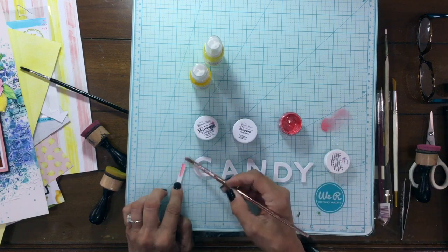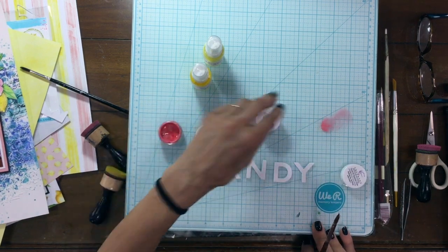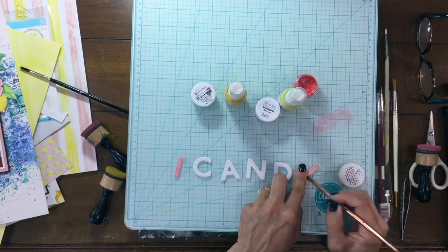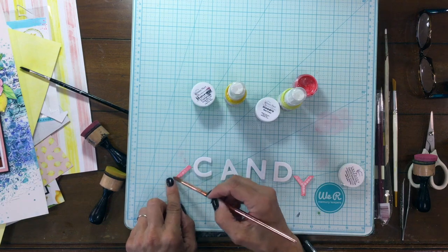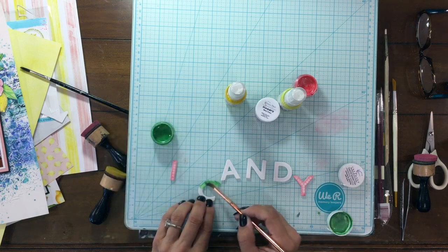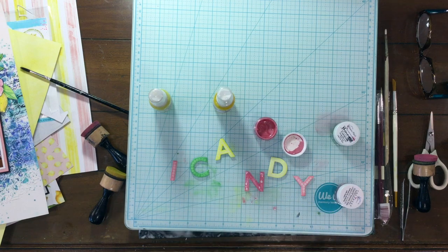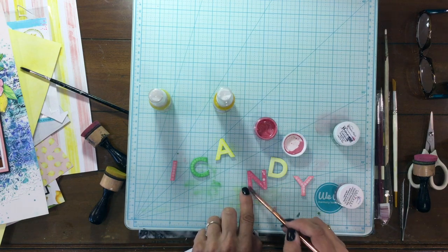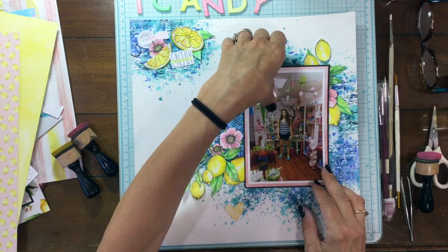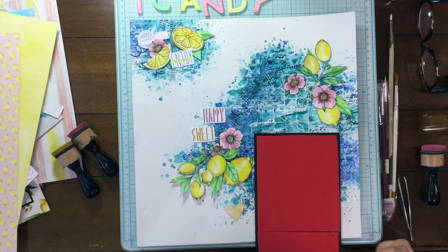These are the resist letters I chose for my title. I'm going to use all five of the colors in the kit to paint each letter a different color. I paint the I and the Y the same color — Good Old Summertime. For the C, I used Evergreen. For the A, I used No Yolking. The N was Berry Smart and the D was Squeeze the Day. At first when I was painting the N, it didn't look like it was going to take the color, but in the end it looks the same as all the rest, and I really like that little bit of resist on the letters.